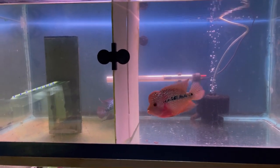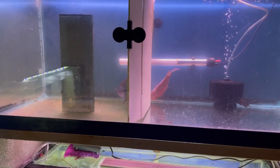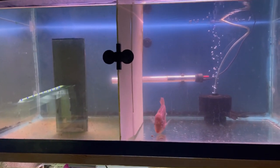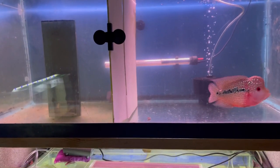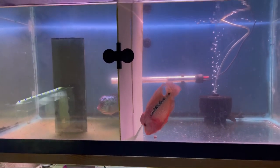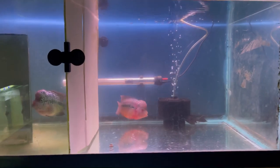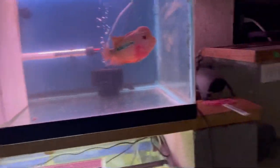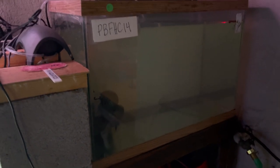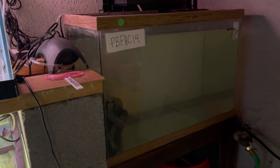Coming back to temperature — it solves a lot of problems. I want to say for almost a whole year I didn't use any medication. The only thing I used was aquarium salt, and briefly Melafix for just a couple days followed by consecutive water changes every other day. Just turn up the heat, use aquarium salt, make sure your pH is good, nitrates are low, and temperature is correct — you'll have very little problems.